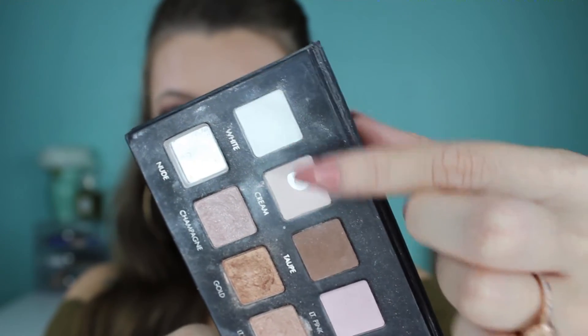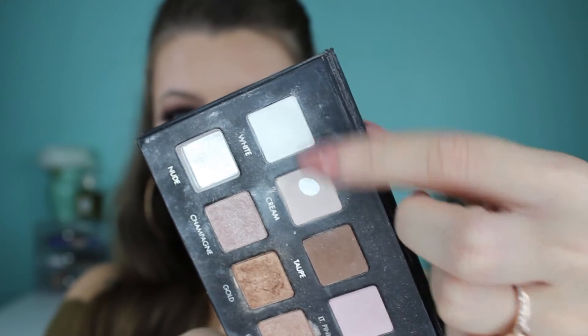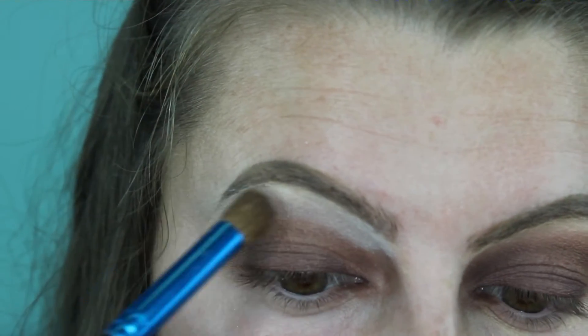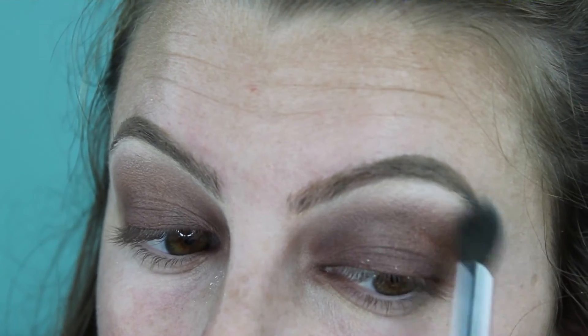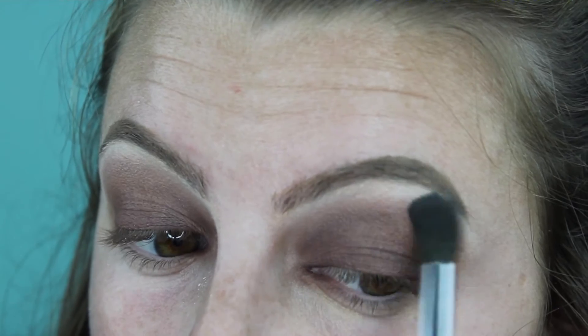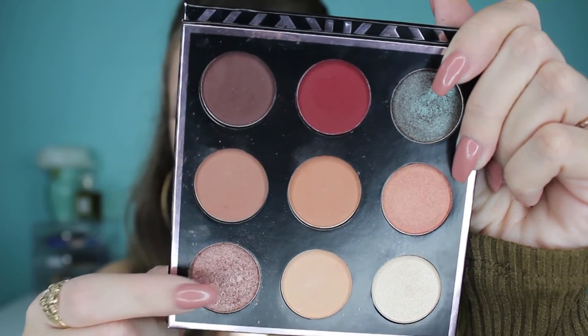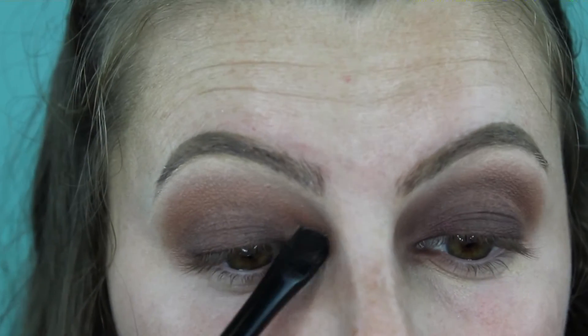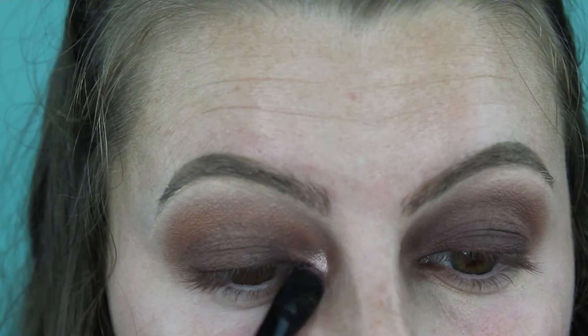Then I grab my LORAC Pro Palette and take the shades white and cream to highlight my brow bone. It looks intense at first but it blends out. Then from my Mani MUA palette I take a foily rose gold shade to use in my inner corner, just to brighten things up a little bit.